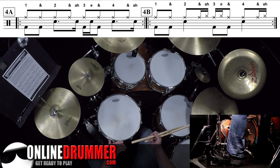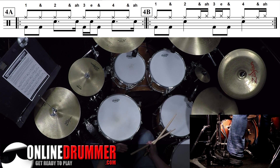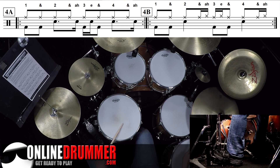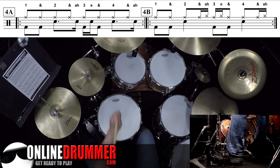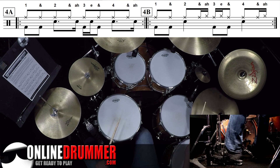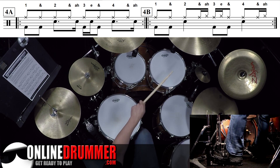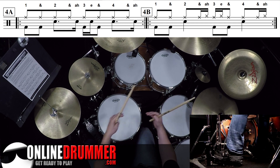The same concept works for toms. So instead of moving your left stick to the hi-hat, you can move it to a tom on all the strokes that aren't on two or four. So number four could sound like this — and I'll put a little more swing on that. You can even mix up toms and some hi-hats.